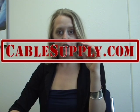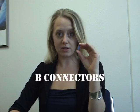Hi, this is Bess with CableSupply.com, and today we're going to talk about B-Connectors. There are two types of B-Connectors: one filled with sealant and one without.